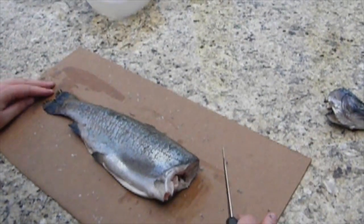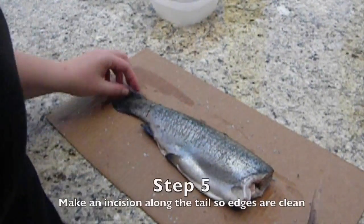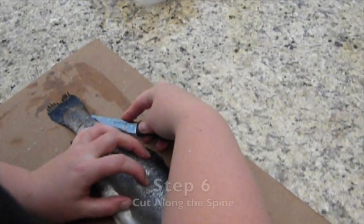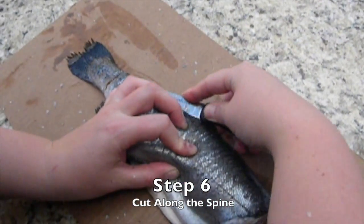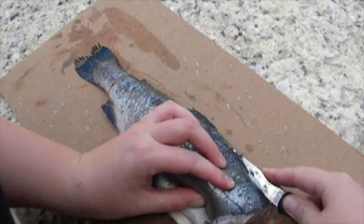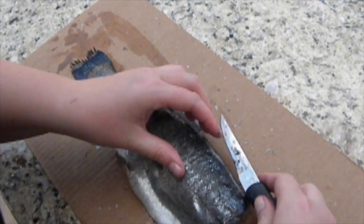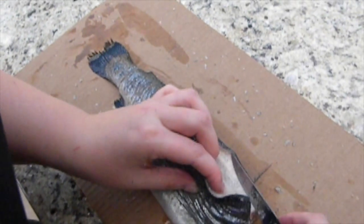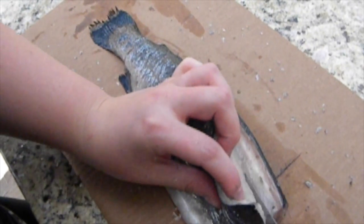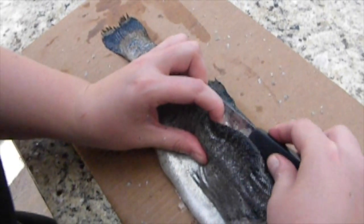You don't have to remove the head, but I think it makes it easier. Next, you're going to make an incision along the tail, and then you're going to cut along the spine of the fish — keep the knife close to the spine. You'll be able to feel the bones in the fish with your knife. With a little slicing motion, move your knife through the fish and try to get as close to the bone as you can so you don't lose any of the meat.